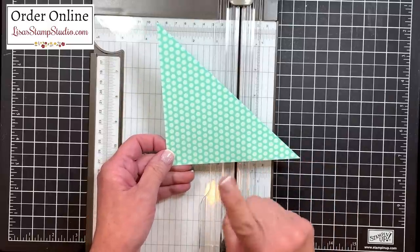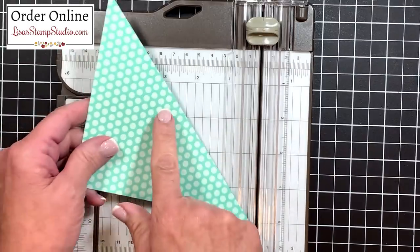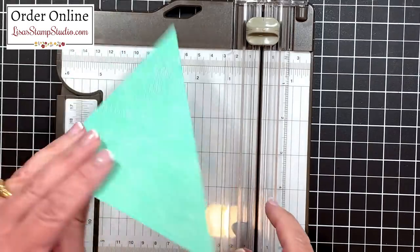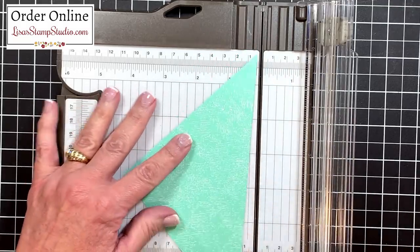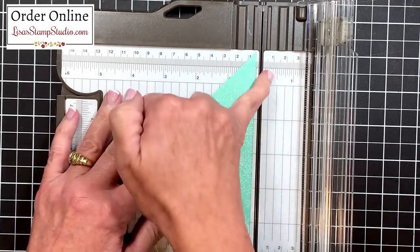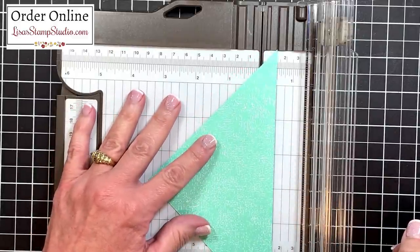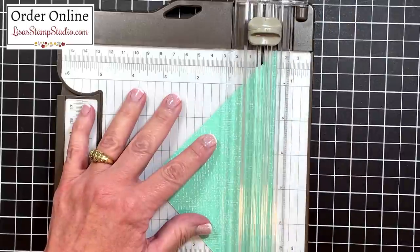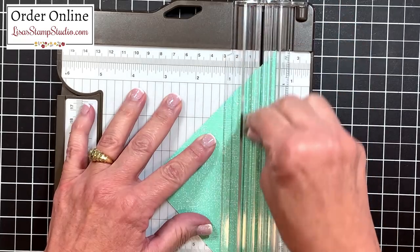We need to make one more score line on here. I'm going to flip that over to what's going to be my wrong side and line up that long straight edge right here at the half inch mark on the right side of my trimmer. This is one of the reasons I love the stamp and trimmer — you've got cutting and scoring dimensions you can use on both sides — and then we'll score.